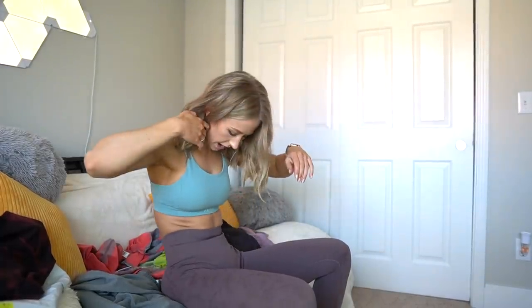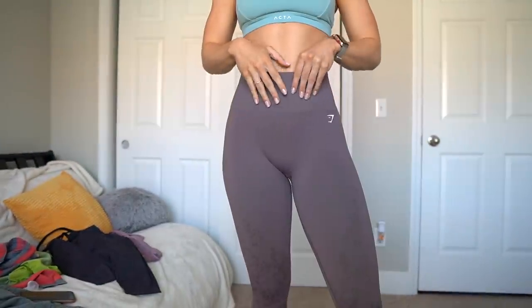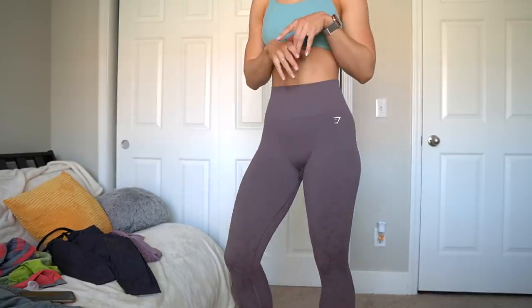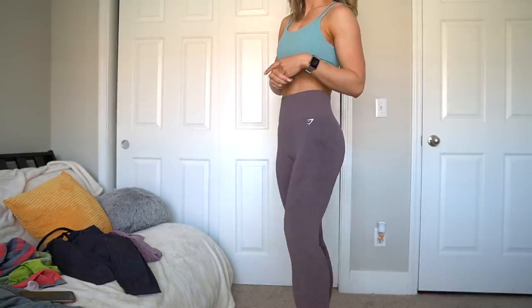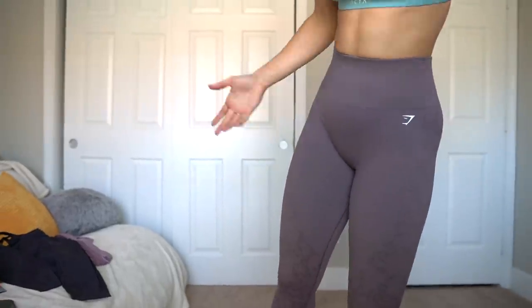Sit test — these do go up a little bit higher, so they might roll down a little bit, but the waistband is pretty stiff and sturdy. It rebounds pretty well, so I'd say they're good for the sit test. I kind of expected these to be the best because last time I tried the Studio Seamless leggings they were pretty good. Definitely would say that these are a solid seamless legging. Even if you're not super into patterns, the pattern is really subtle — I can barely even see it in my mirror. I would say these are also pretty solid.